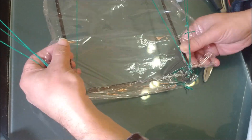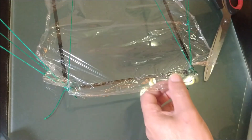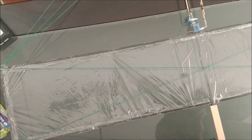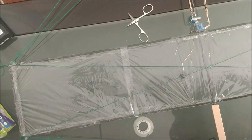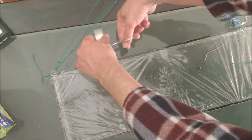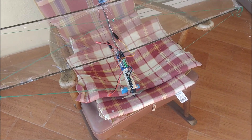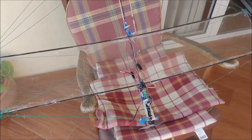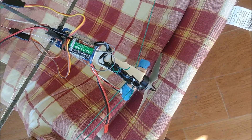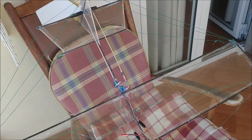We covered the wings with cling film, stretching it as much as possible, and apply cyanoacrylate glue to the edges of the carbon fiber strips. The cling film will not provide the tension we want, so we add cross strips of scotch tape. The longitudinal carbon fiber strips do not buckle vertically, but they do buckle laterally. To avoid this, the entire structure has been triangulated with cotton thread, making the whole structure move as one piece.